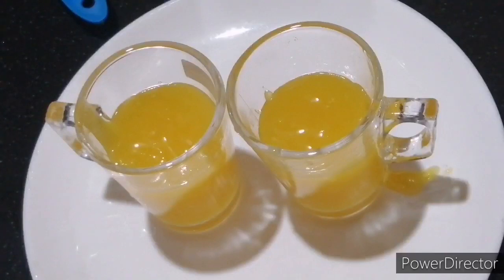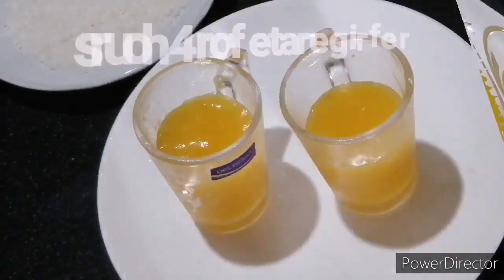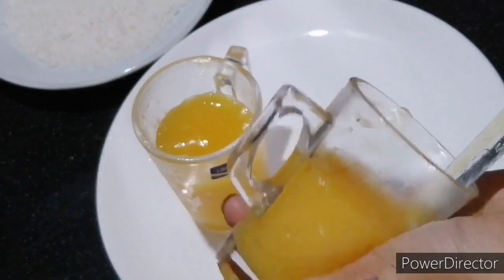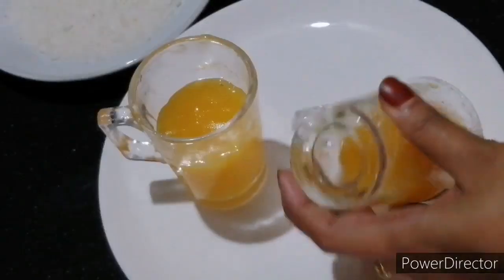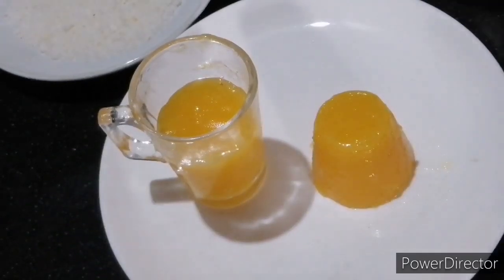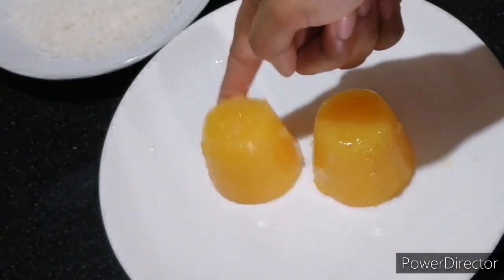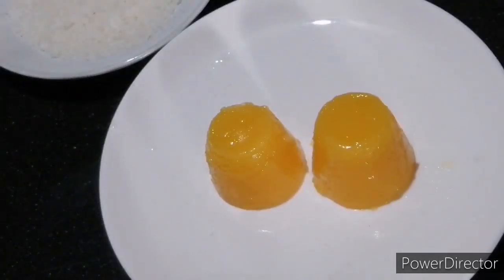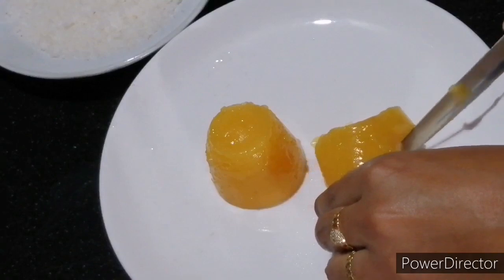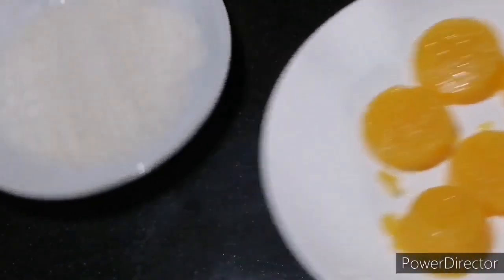Then put it in the fridge. I put it in the center of the bread. Now we have to put the knife on the side of the bread, then in the center. I am going to cut a small piece into a small round shape.